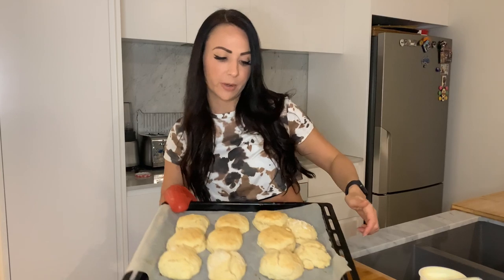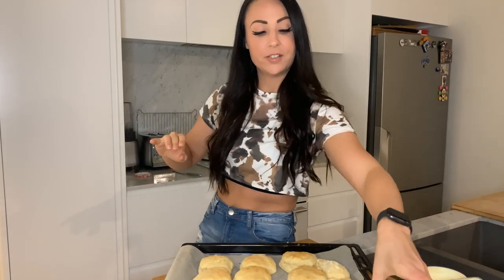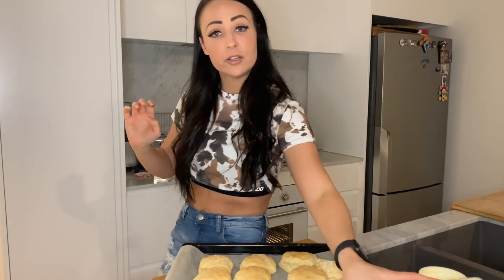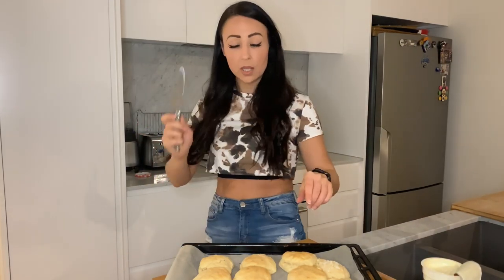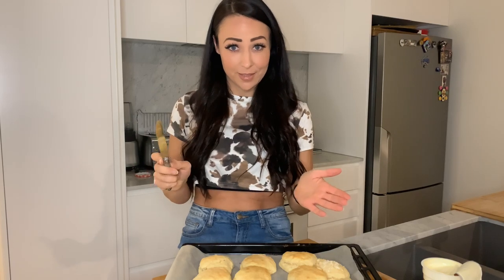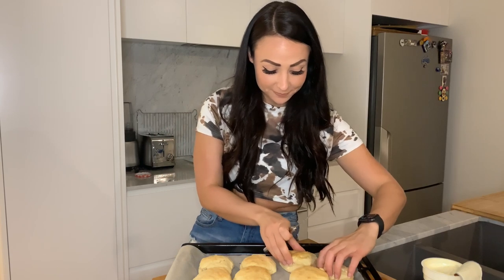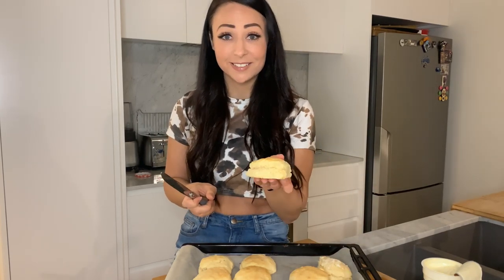Here they are — the finished product! They came out looking really good actually, and I have my jam and cream ready. These are the toppings I always love on it — strawberry jam and double thick cream, it's the only way. And there's a process to this too: in my opinion it goes strawberry jam first, then cream, and if you don't do it that way, we just can't be friends. Oh, that looks so good.